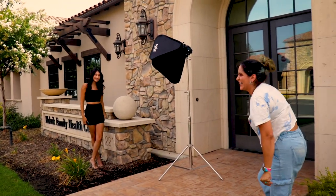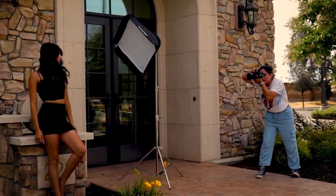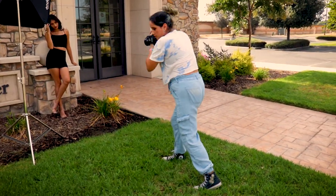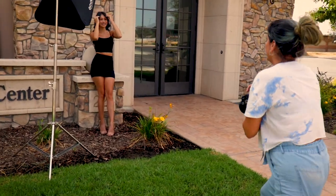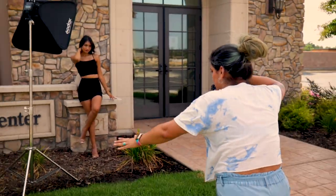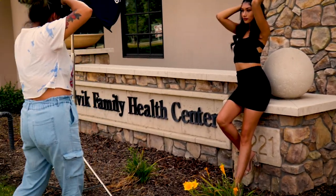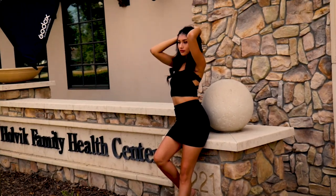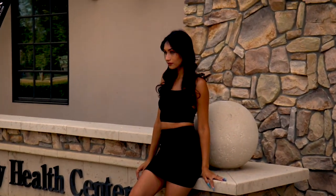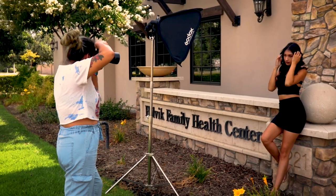Did Three 6 Mafia just yell "yeah, ho"? This is known as the photographer's dance. I was doing the photographer's dance — come on, do it!